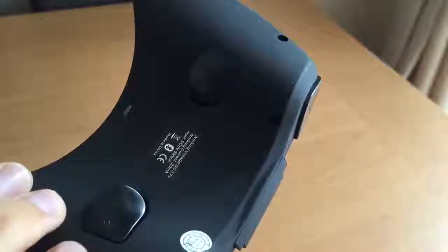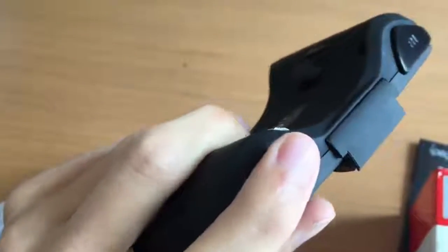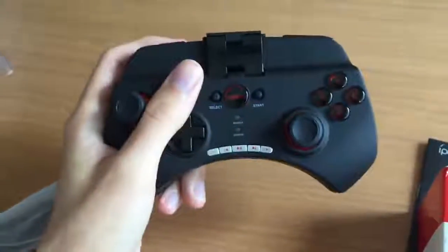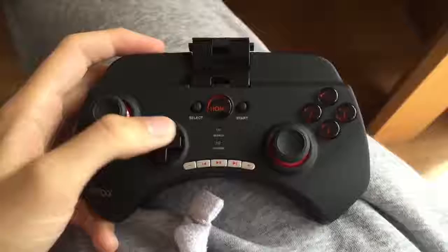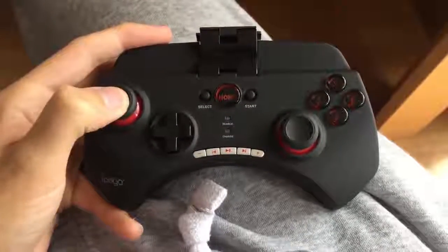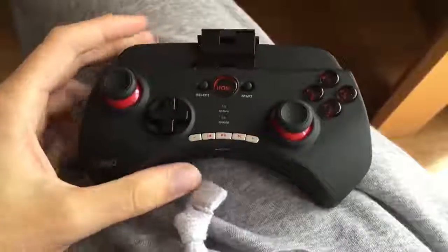The pad is a rubbery plastic material so it feels nice to hold. The L2 and R2 are a bit uncomfortable in the hand, but I can see that with longer use you'd get used to it. The D-pad is pretty strong, the analogs are nice and smooth and they both click in.